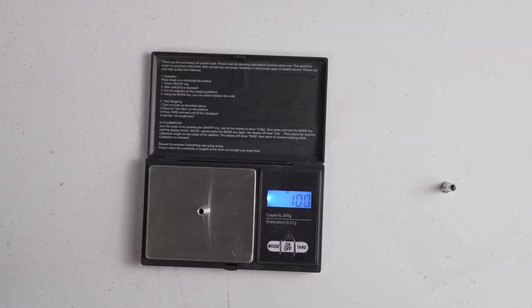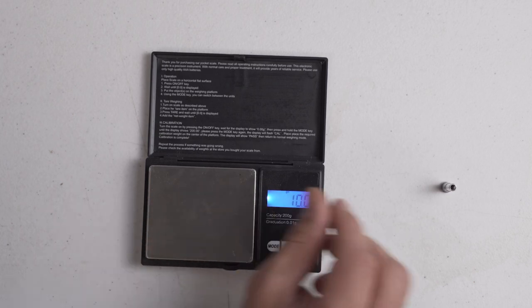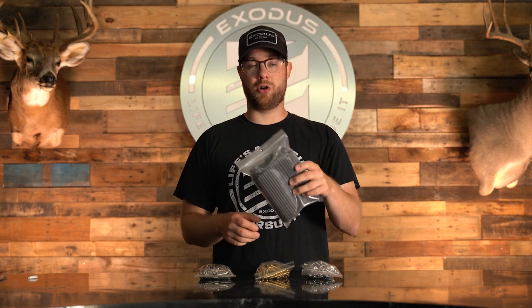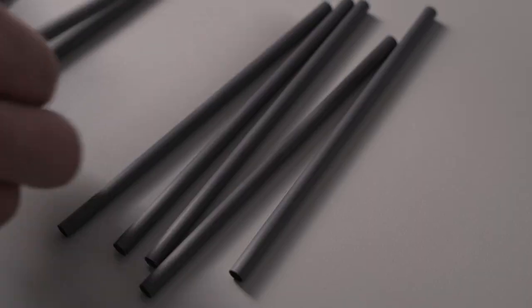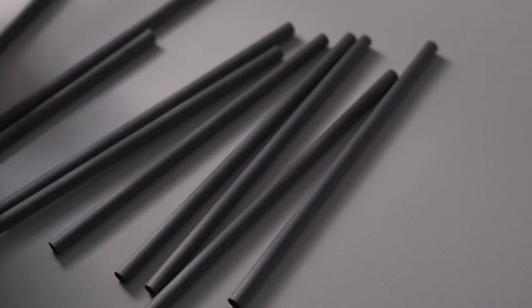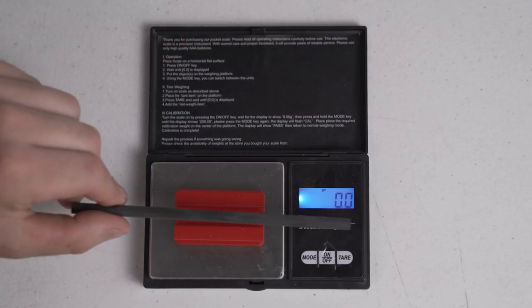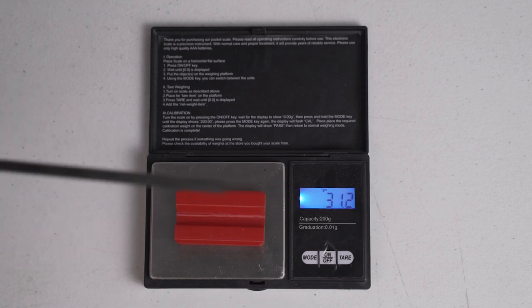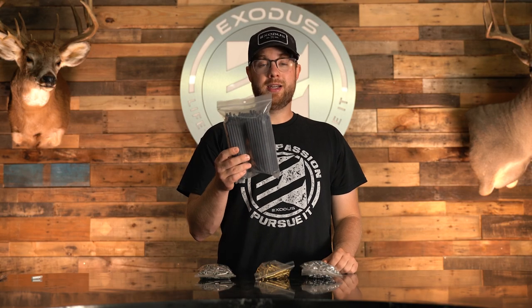You also have to take into consideration the weight of these inserts for the end build. Every Exodus MMT arrow comes standard with a six inch carbon tube, which we call a CTI, in the front of the arrow. This is going to add an additional 30 grains and it's going to build up the front of that arrow super strong — the structural integrity at the front end is super impressive. So aluminum coupled with my CTI is going to give me about 40 grains of insert weight plus a 100 grain broadhead.